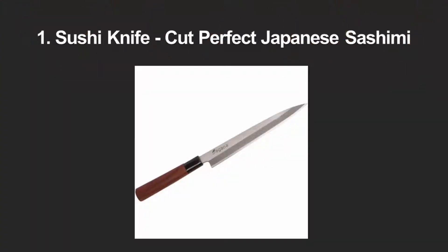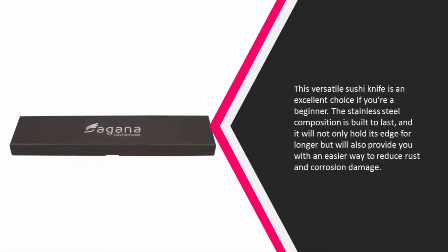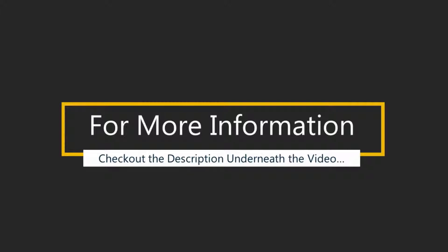Coming in at number 1, this versatile sushi knife is an excellent choice if you're a beginner. The stainless steel composition is built to last and will not only hold its edge for longer but will also provide you with an easier way to reduce rust and corrosion damage. The handle is elegantly set against the blade and the single structure is highly guarded against all types of damage. The way the blade is put together also allows it to stand out as a decorative element, making it ideal for setting up on a stand. As often as you will use this blade, it makes for a great addition to your kitchen.